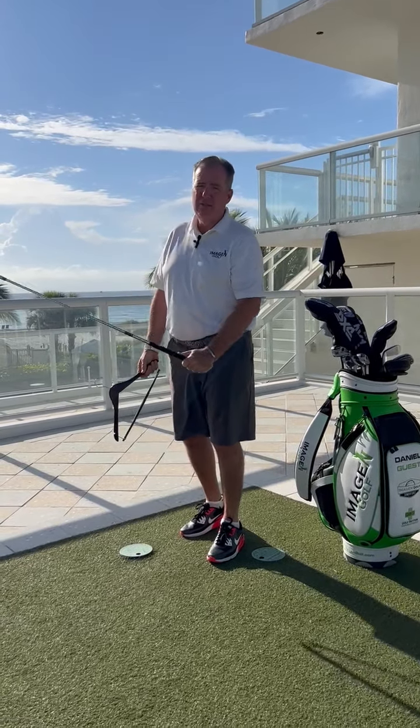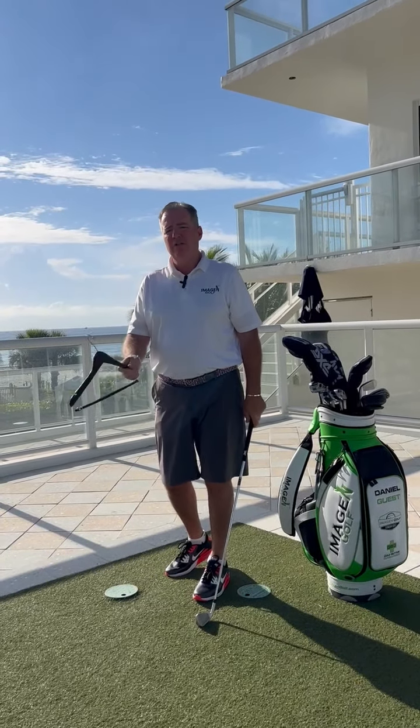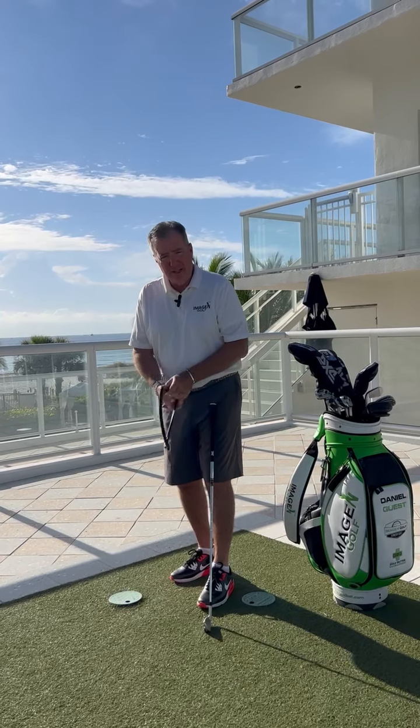That club is coming too steep down to impact, and for all the reasons associated with too steep, you don't strike the golf ball well. So watch — we'll take a regular hanger, got it out of the closet at our local hotel here.